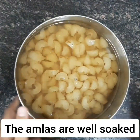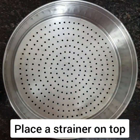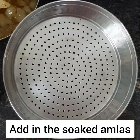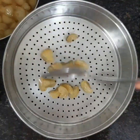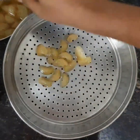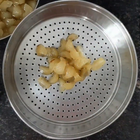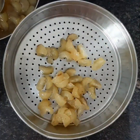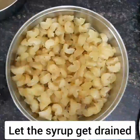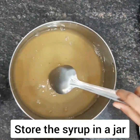As you can see the amlas are well soaked. Once again take a vessel and place a strainer on top. Add in the soaked amlas and drain off the sugar syrup. You can concentrate the syrup and add it to your juices for a healthy twist.